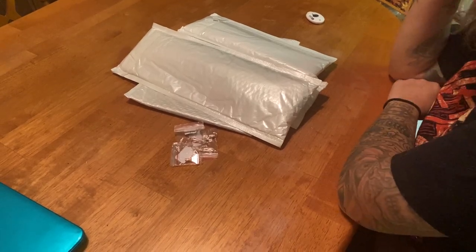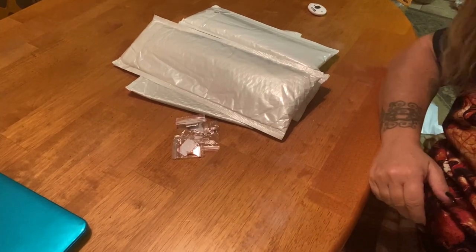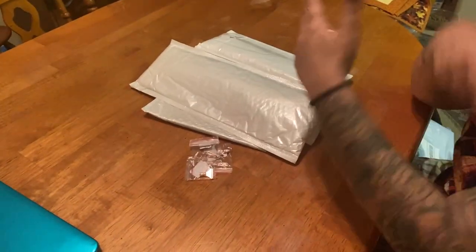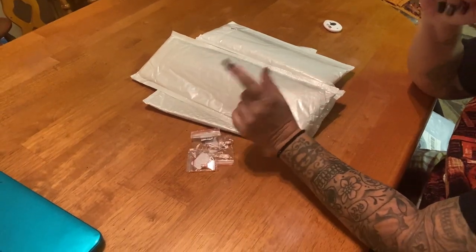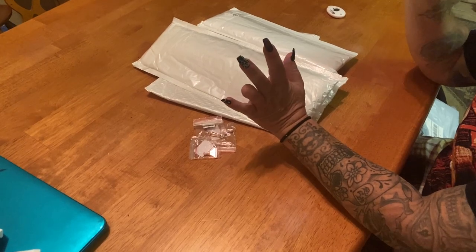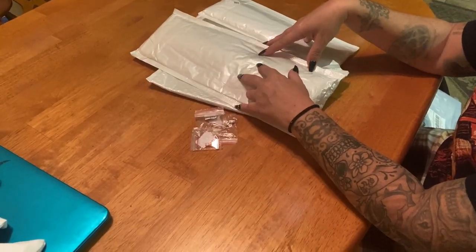Good morning everyone, it's Marina from Diamond Painting with the Besties. I hope everyone is doing amazing and your weekend is great. We are safely in November, which means the holiday season is up and coming, and what better way to give gifts than to explore some awesome kits.